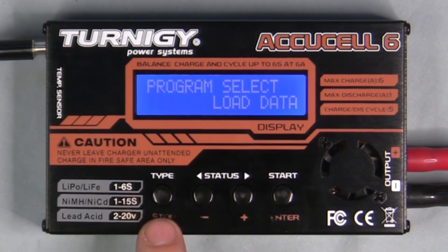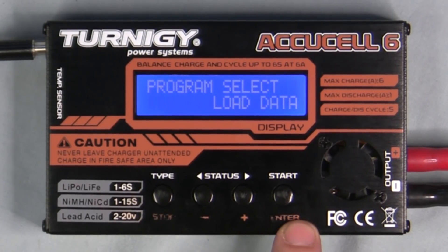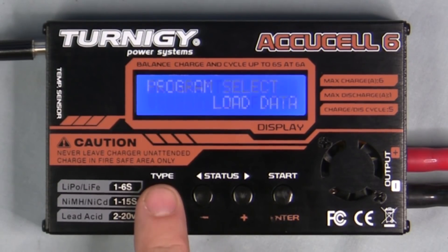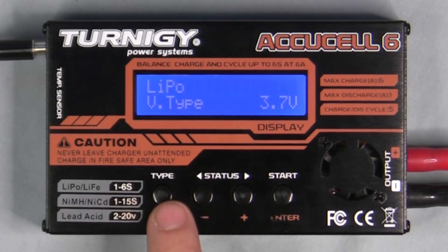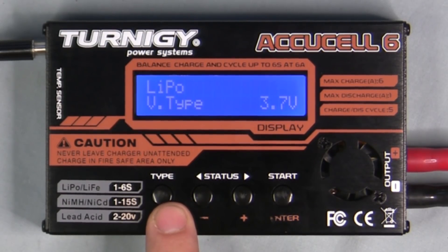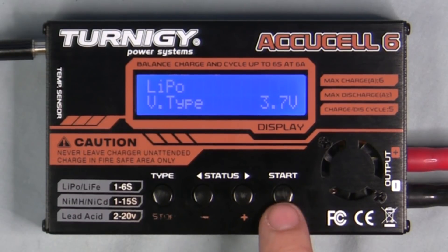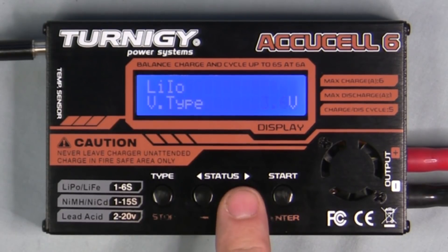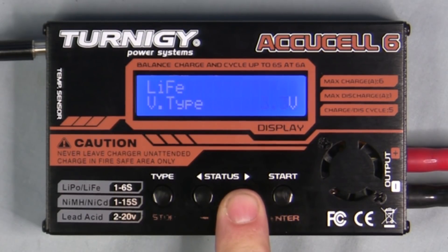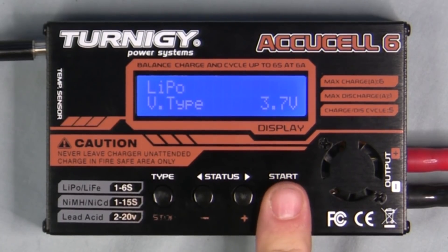Hit the type button — you've got 4 buttons: type, status, plus and minus, and start and enter. Keep hitting the type button until it cycles down to program setup, then hit enter. You can select different types of lithium batteries: lithium polymer at 3.7 volts, lithium ion at 3.6 volts, lithium iron phosphate at 3.3 volts — that's like A123-type batteries — and back to LiPo. I mostly use LiPo so we'll hit enter there.